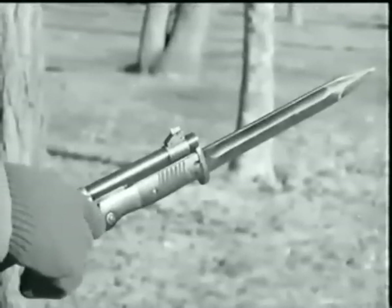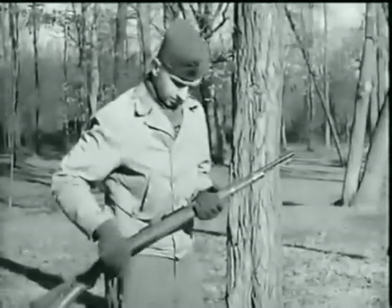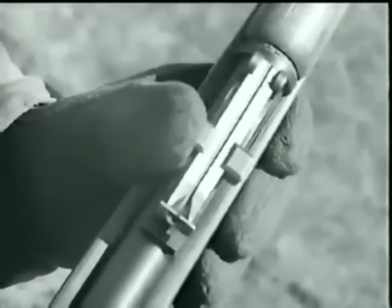This is the standard German rifle bayonet. It is removed by pressing on the bayonet lock catch. In almost all cases, you'll find this V-notch tangent leaf type rear sight, graduated from 100 to 2,000 meters.